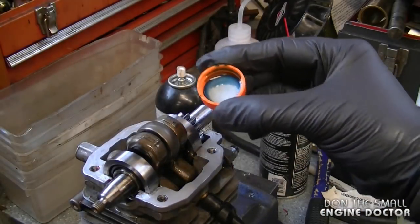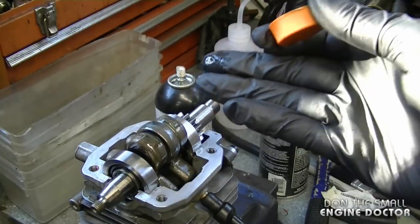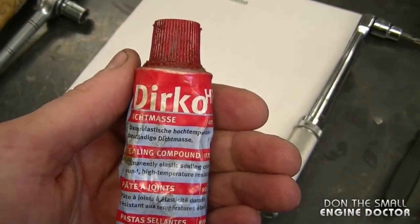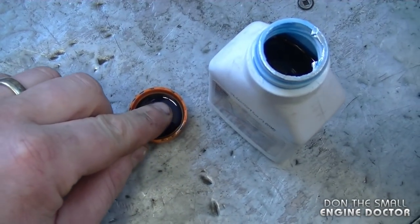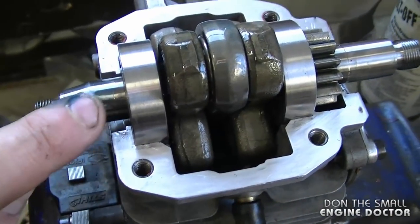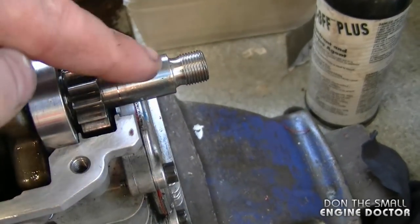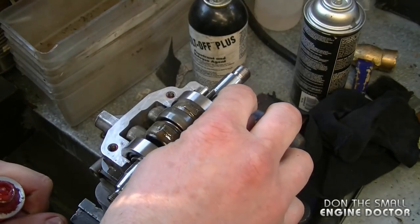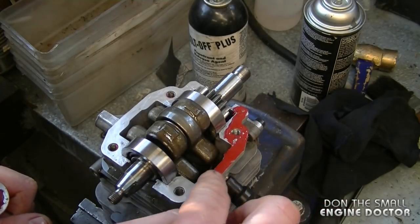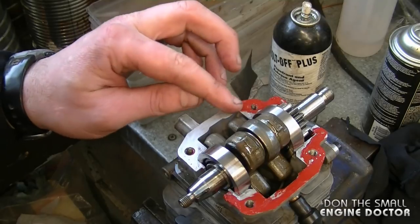Before reassembling, I'm going to put a few drops of two-cycle engine oil inside — just a few drops to give the engine some oil right off the bat. It's very important that you have some Durko sealant, which you can buy from your Stihl dealer. Before reinstalling the engine pan, dip your finger in oil and put a bit on the crankshaft to help out the seal. Apply a thin film of Durko on both mating surfaces of the engine — don't put too much because you don't want it squeezed inside the crankcase.